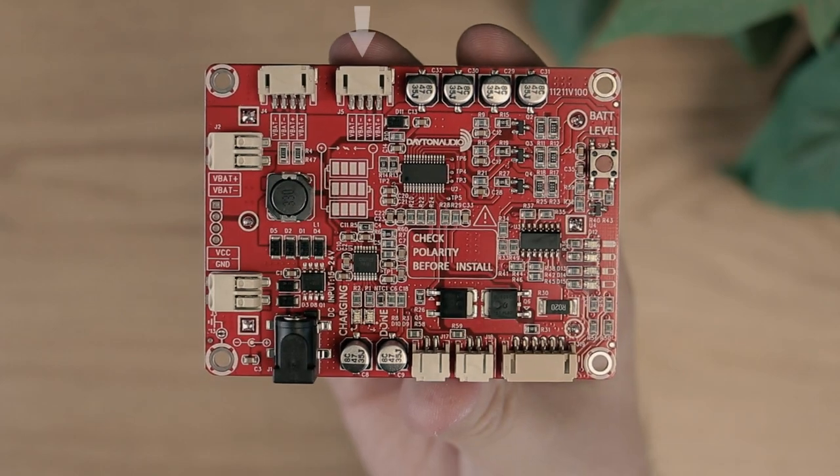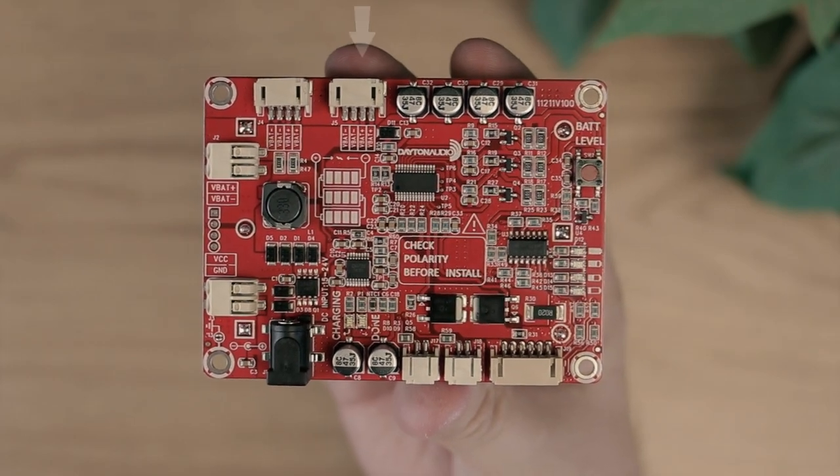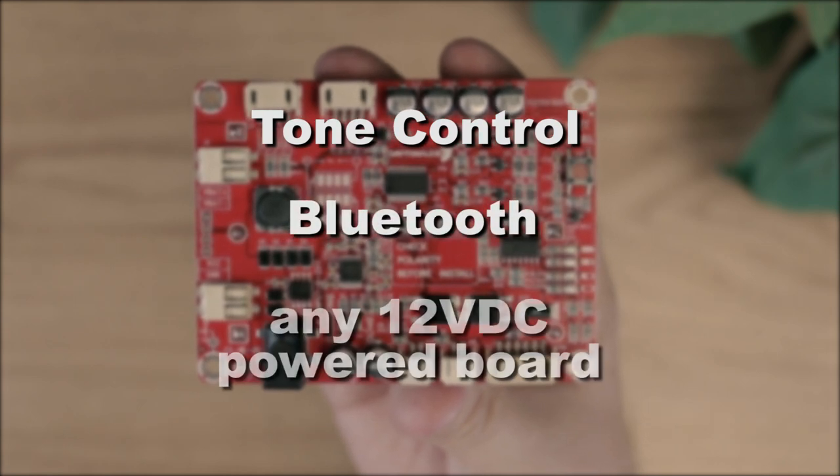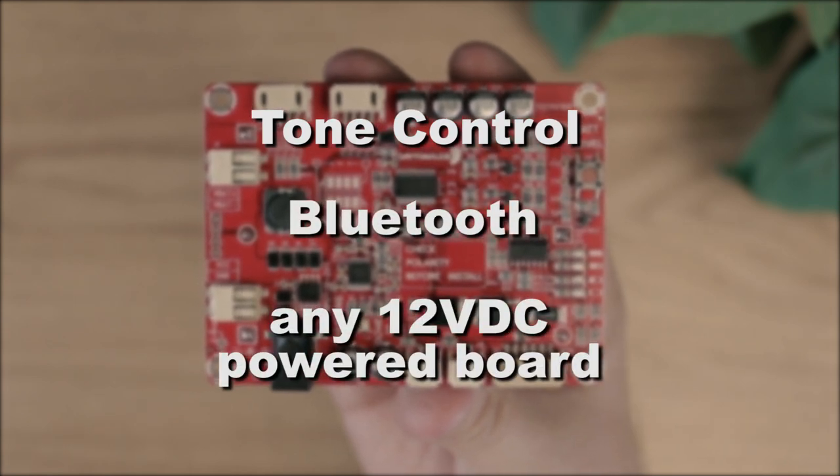Using multiple outputs, it can power more than just amps — tone control, Bluetooth, or any other preamp component boards, all from one device.